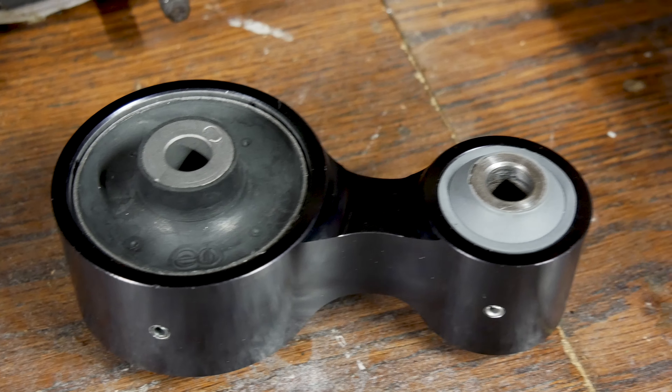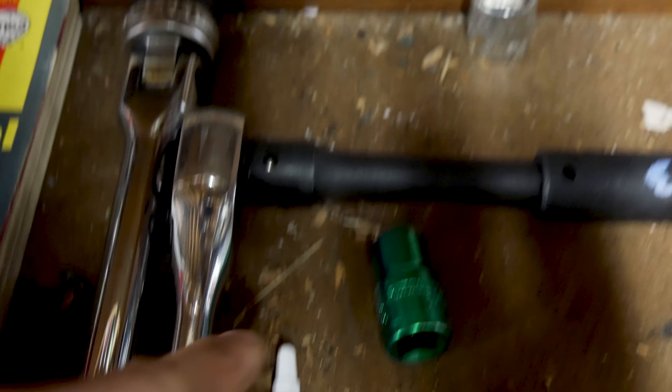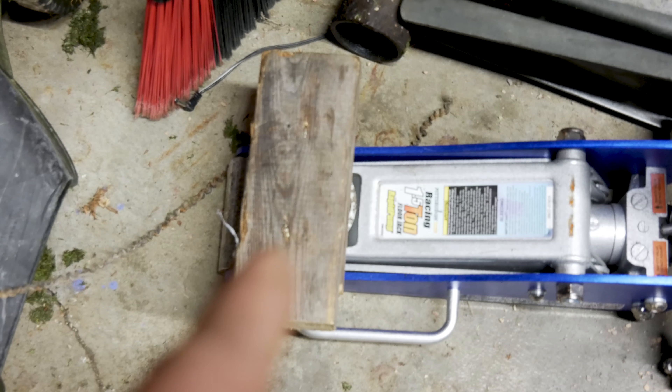All right guys, so today we're gonna be installing a CPE rear motor mount for a Fiesta ST. What you're gonna need for this: a 13 mil deep socket, a regular 13 mil, a ratcheting wrench, some Loctite, a jack, a block of wood, and of course your regular jack and jack stands.